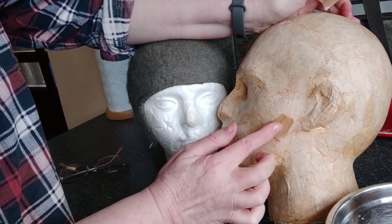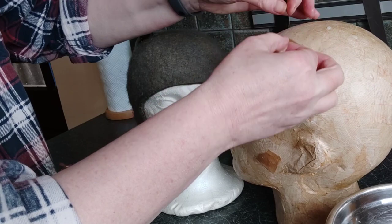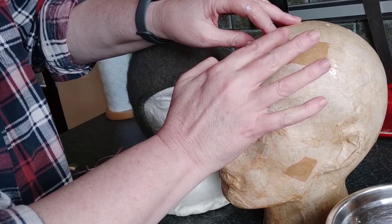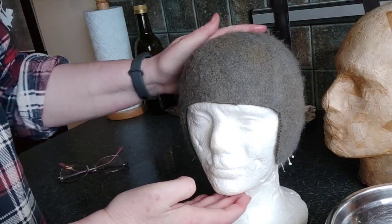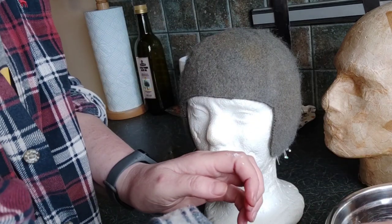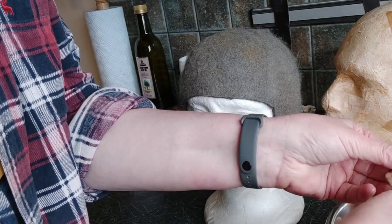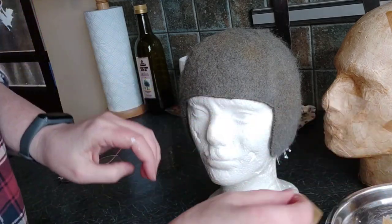Just stick bits down in a nice overlapping sort of way wherever it needs it. This chap just needs a little bit of TLC because he's been in use for quite a long time, just on this one. I'll take these pins out when that's properly set but I think they need another couple of hours. It's quite important to make sure your first layer is really nice and soggy.